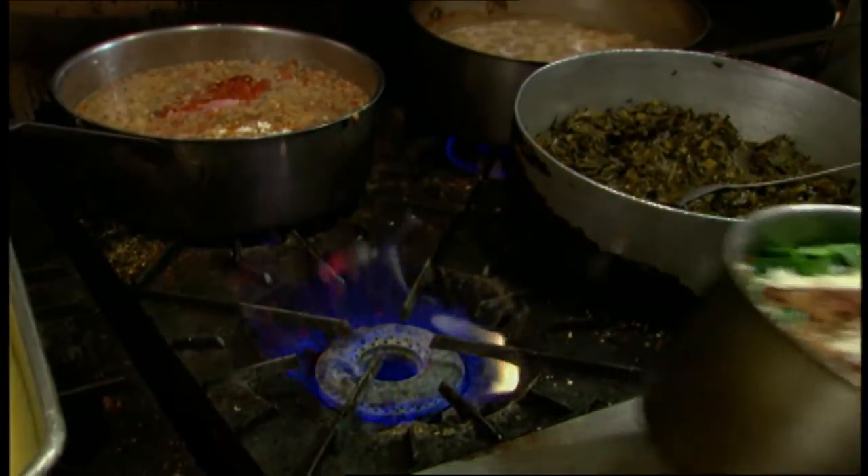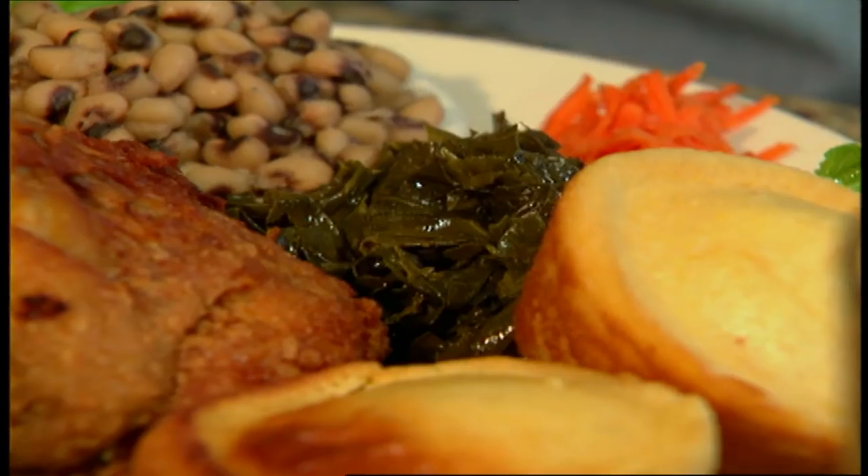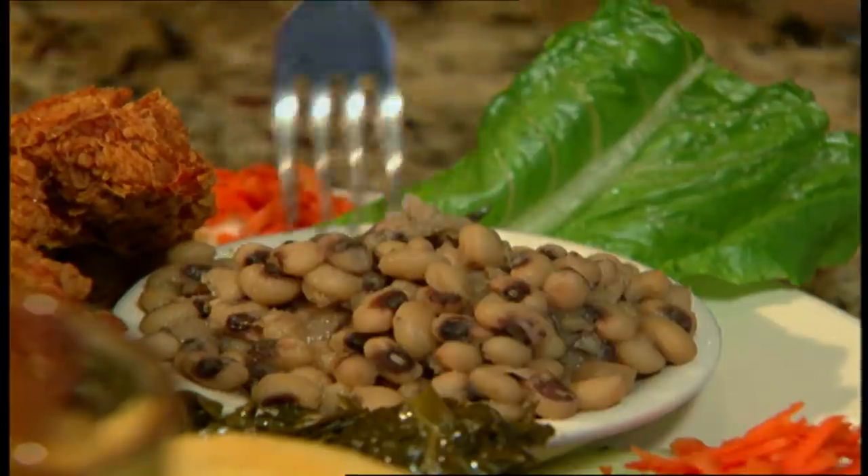Carl, what a feast — this is beautiful. I'm going to try these greens. Mmm mmm, Carl, these are some kind of good! I'm going to try the peas now. Blue ribbon! Happy New Year! Happy New Year to you. With a meal like this, you couldn't help but have good luck the next year. That's right!